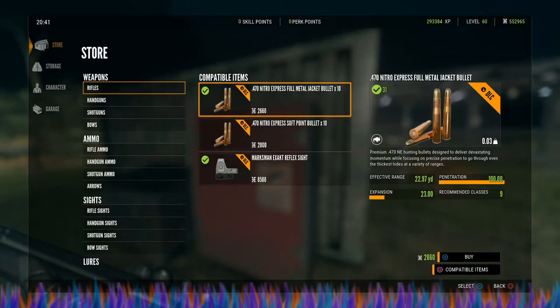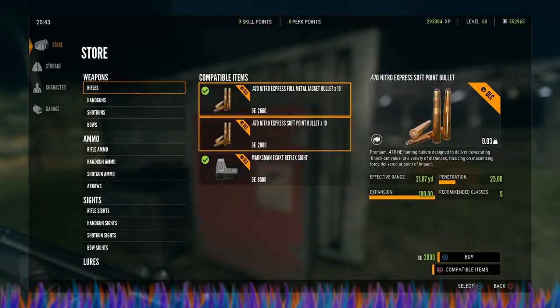The ammo they use is the 470 Nitro Express full metal jacket bullet, which is the best — it has 100 penetration and 23 expansion. It is only good for class 9. Don't pay any attention to the effective range shown in my video here, it is wrong.